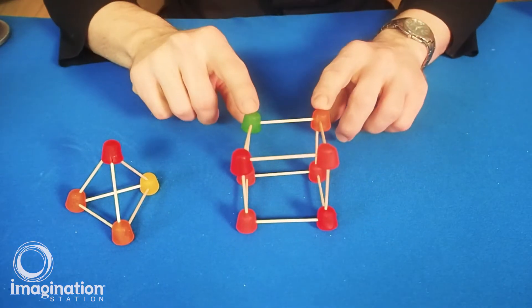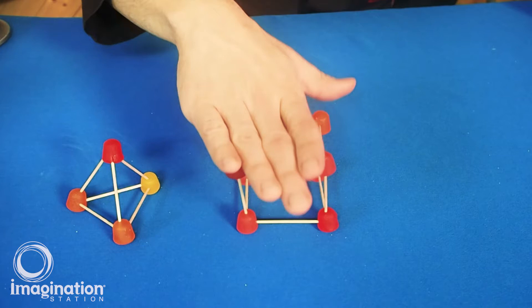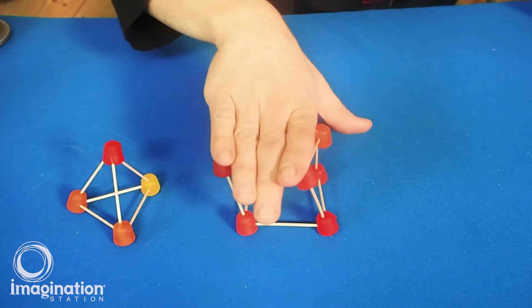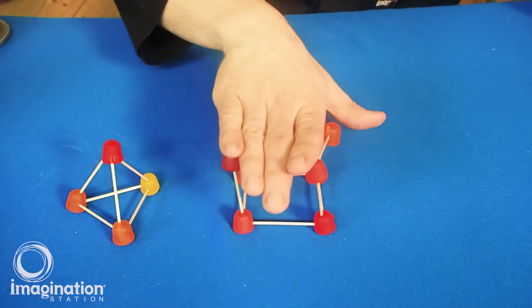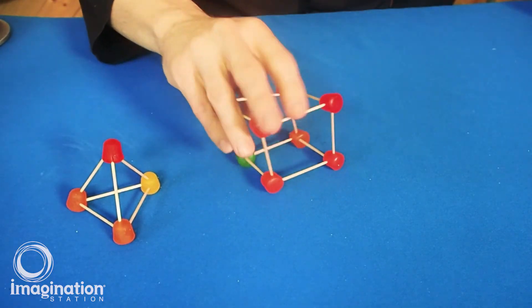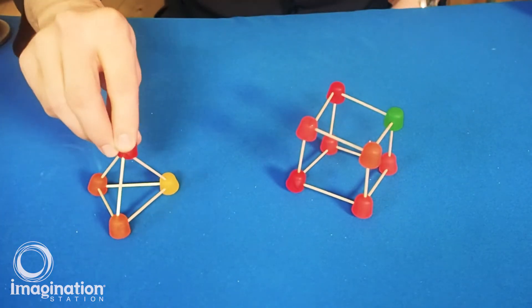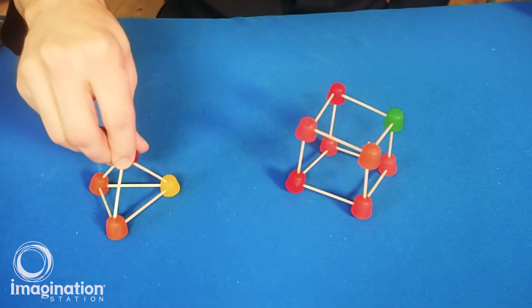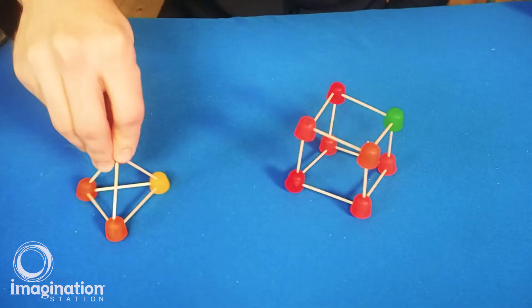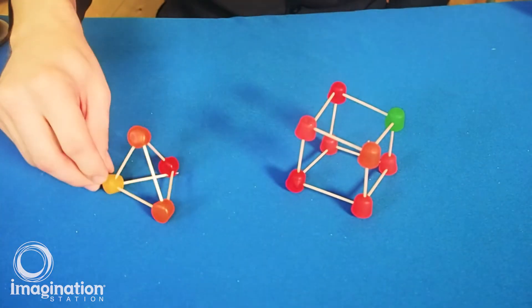We've also got our cube here. Testing it by pushing straight down — it's really strong that way, although it will wiggle back and forth. If I put it on its corner, you can see that I can flatten it. But the tetrahedron or pyramid shape — I can push down and it will hold a significant amount of weight no matter what direction I'm pushing from.